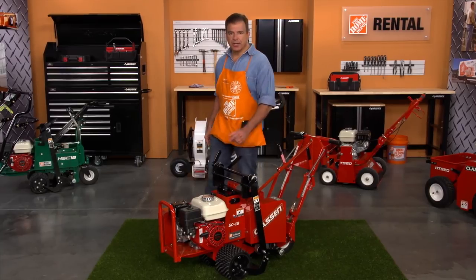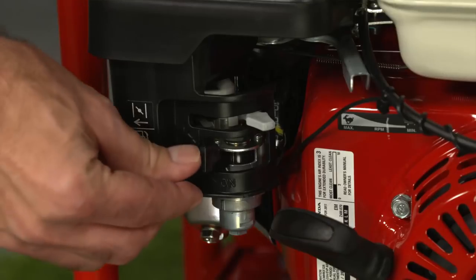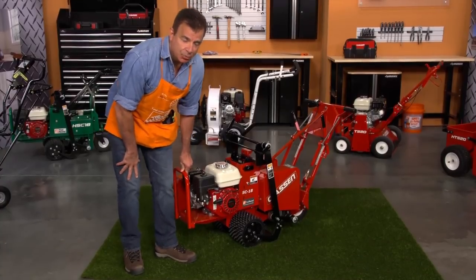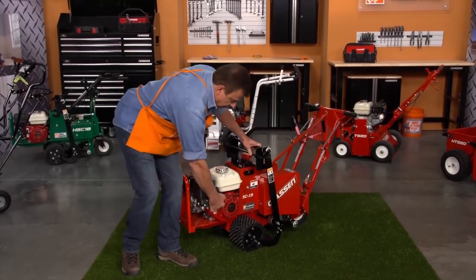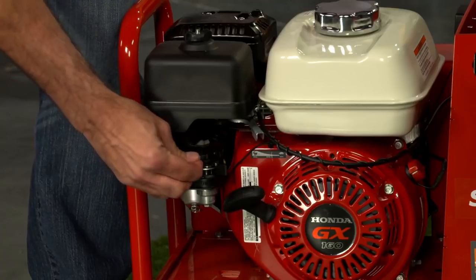To start the sod cutter, first turn the fuel valve to the open position. Then move the choke into the closed position. Turn the ignition switch to on. Then pull the recoil starter slowly until the engine starts and let it warm up. After the engine starts, slowly move the choke to the open position.